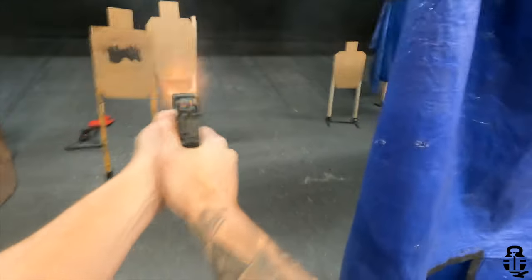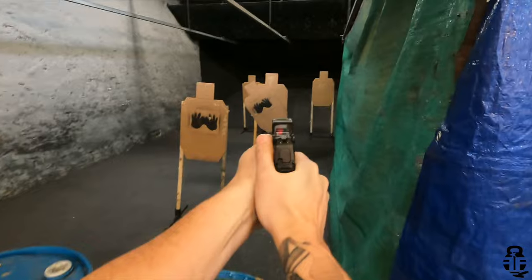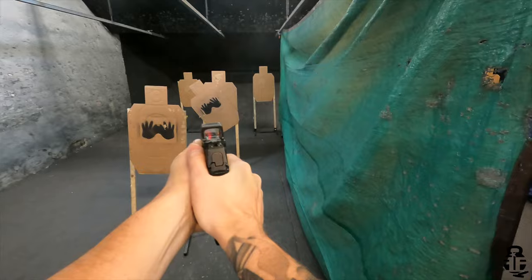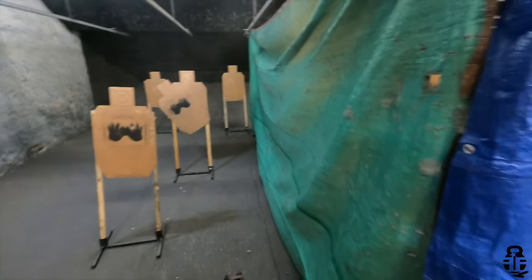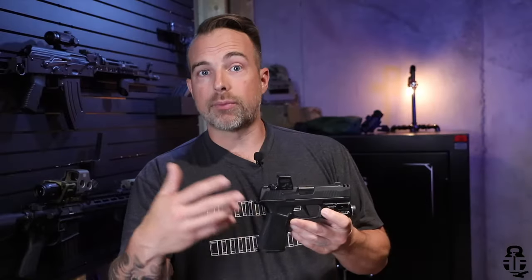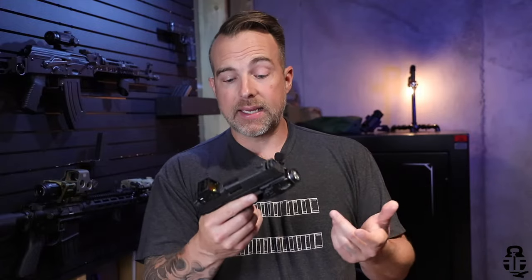A lot of people have complained that if they're spending this much money on a SIG pistol, they shouldn't have to worry about it — especially since there were no issues with these pistols in the previous iterations, whether the P365 or the XL models. I fully agree: if there were no issues with previous iterations, there should be none with this one. But there have been reports of rust, and that is a major concern. Take that for what you will.